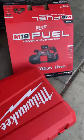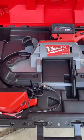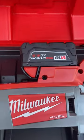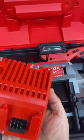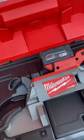A bandsaw has been on my wish list for quite a few years now and I finally went ahead and did it. I went to HomeDepot.com where I found the Milwaukee fuel 18-volt deep cut bandsaw. It came with a 5 amp battery and a 12-volt and 18-volt charger combo, which works beautifully for me.